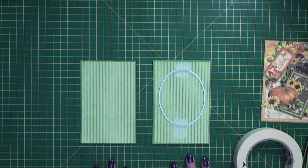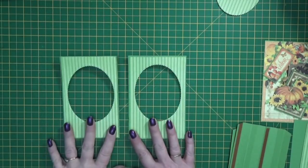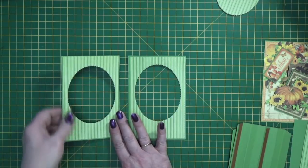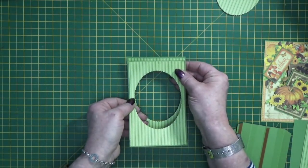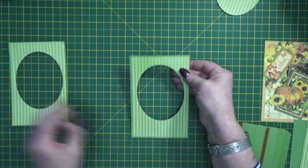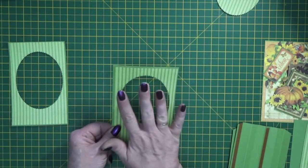Now I'm going to run both of those through my big shot and I'll be right back. So here they are all die cut. You just want to take the one that is three and seven eighths wide — that's our middle piece — and the other one put to one side, that's our front piece.